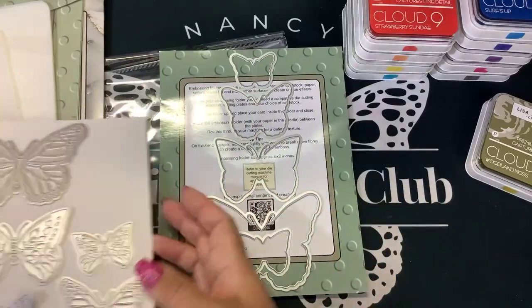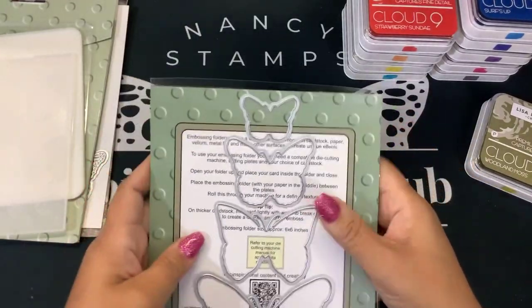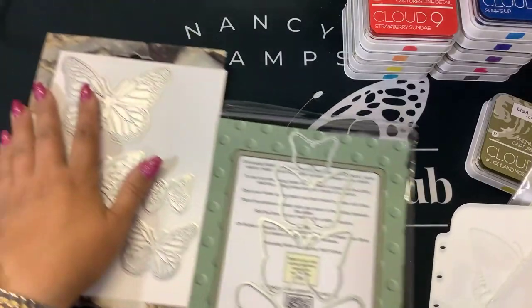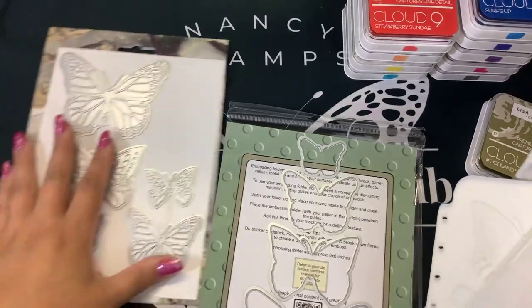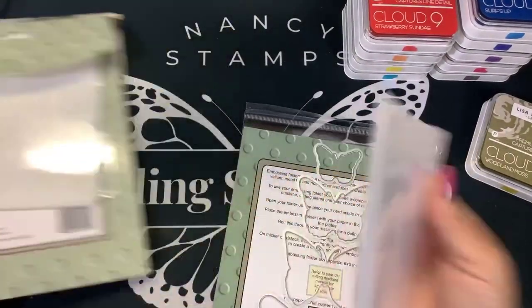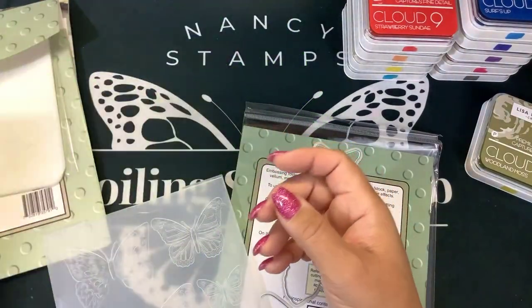I'm becoming a really big Lisa Horton fan girl. So we're going to play with these things. I'll get out my glimmer machine. My thought was to hot foil the butterflies and use the layering stencils on those guys. And that's why I bought this fern background, because I thought that would be pretty with the butterflies on here.